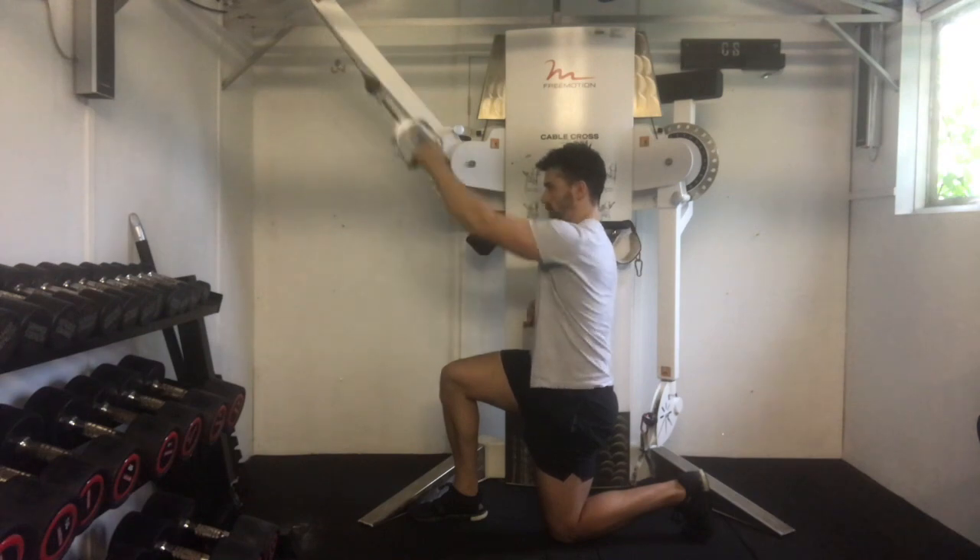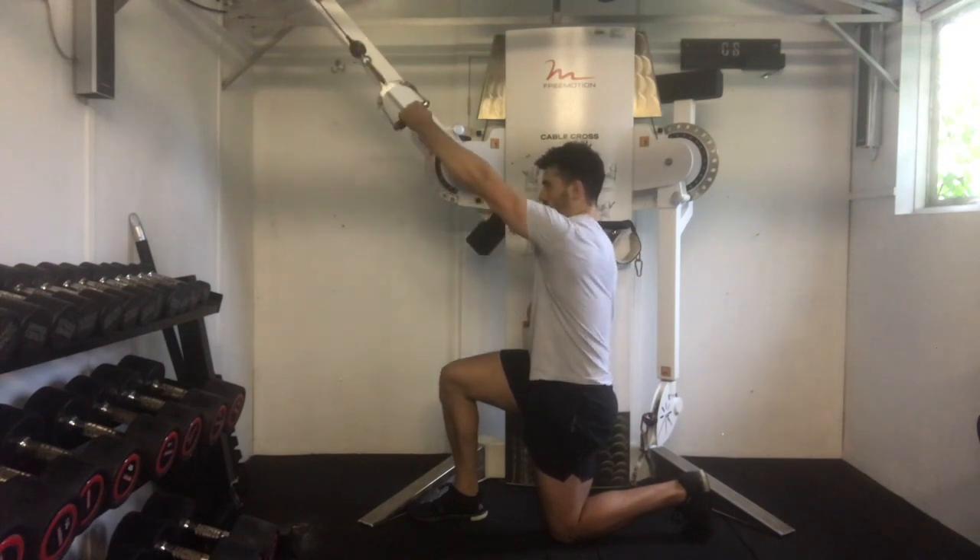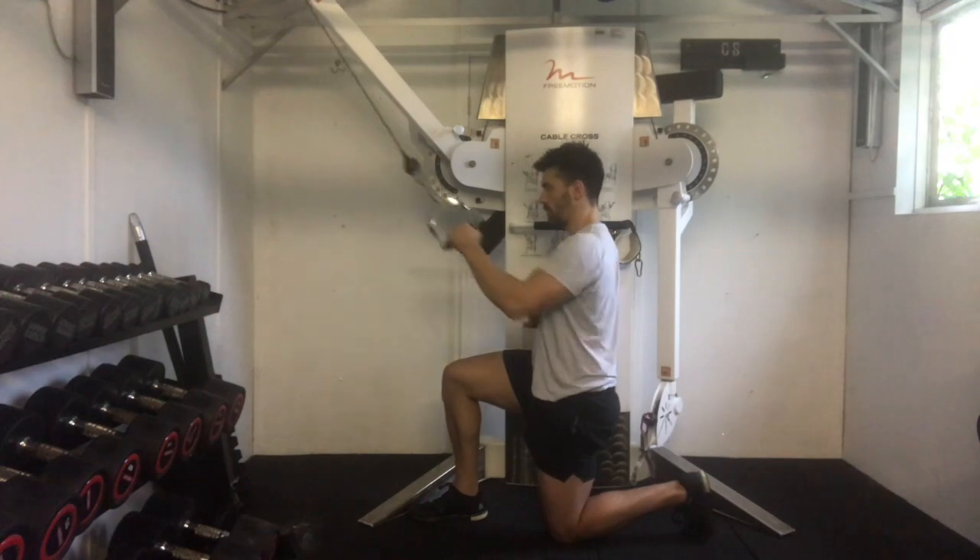Repeat for the prescribed number of repetitions, keeping that rib cage stacked on top of the pelvis throughout, before changing sides.